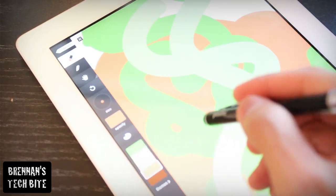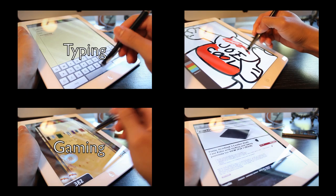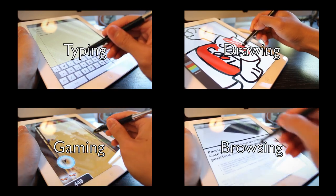It's very responsive and accurate and it's great for typing, playing games, drawing, writing, or even just browsing through your iPad.